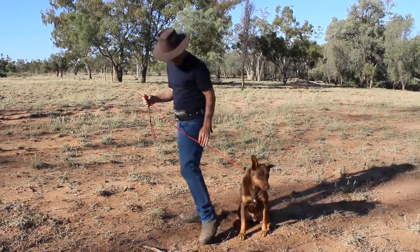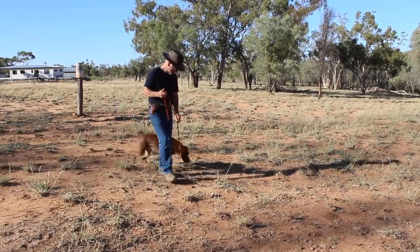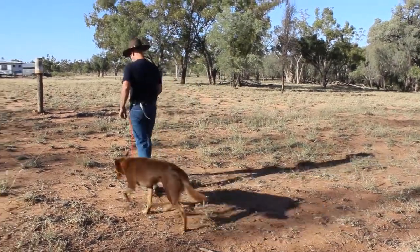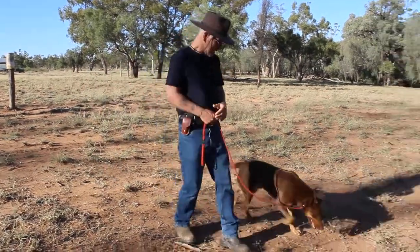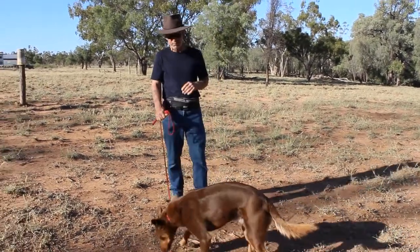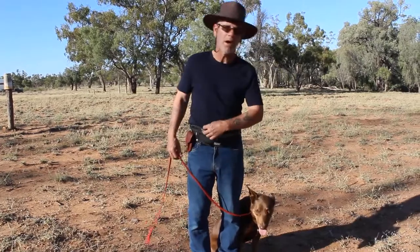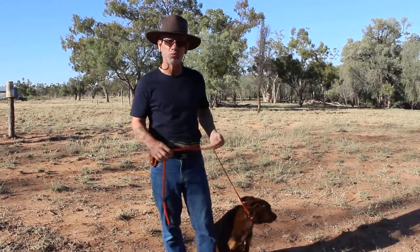I'm just walking. Free. Go. As soon as he gets to the end, we walk again. Free — as soon as he gives that, he comes off again. That's probably all I'll get out of him before he decides I'm a total jerk and setting him up. But you get the idea — it's really simple.